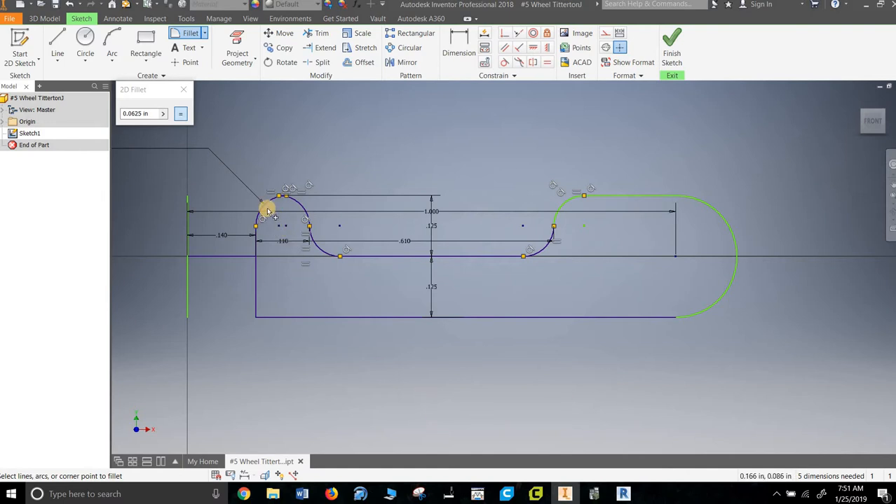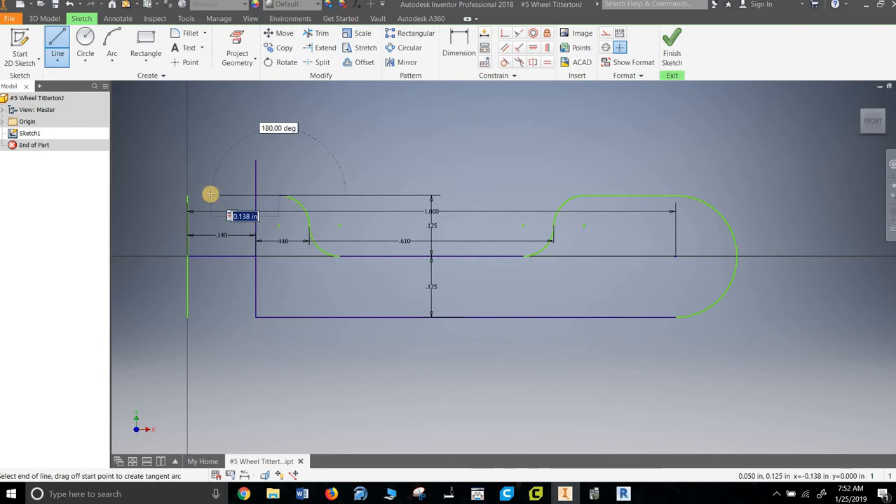So it comes up. Didn't want a fillet there. Cancel — I need to erase this one, and I need to extend lines. It's giving me a hard time, so I'm not going to mess with it. Just going to come straight up, and I'm going to come straight over. Notice I don't undo everything — a lot of students do, saying 'I made a mistake, I have to undo everything.' I just got to fix it.